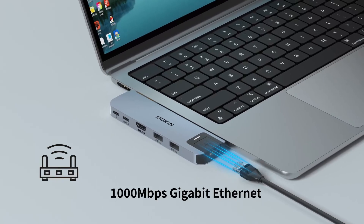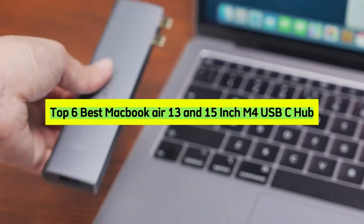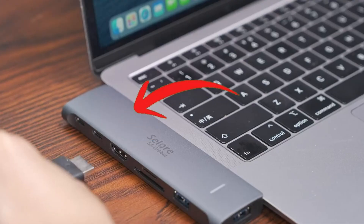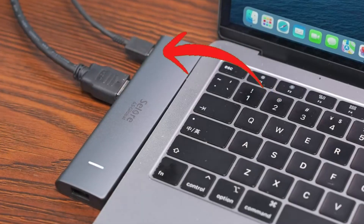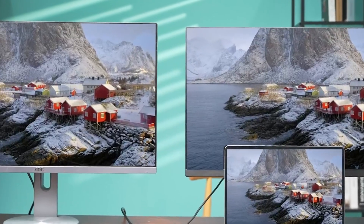Welcome to our channel. Today, we're diving into the top six USB-C hubs that are game changers for your MacBook Air 13 and 15-inch M4 models. These hubs not only expand your connectivity, but also enhance your workflow seamlessly. Stick around and don't forget to check out the links in the description to grab these must-have accessories.